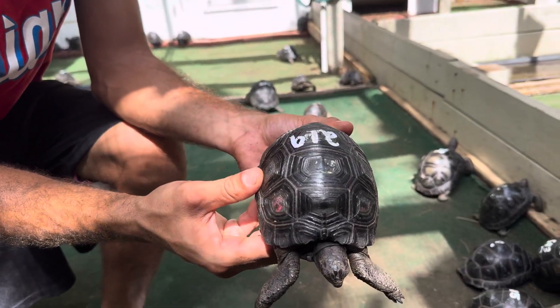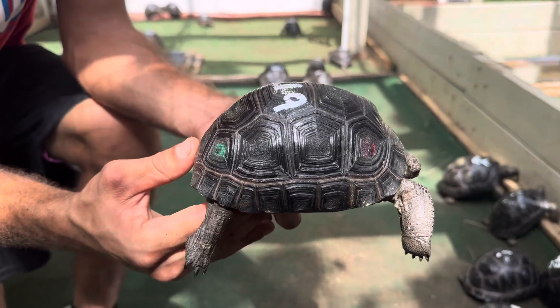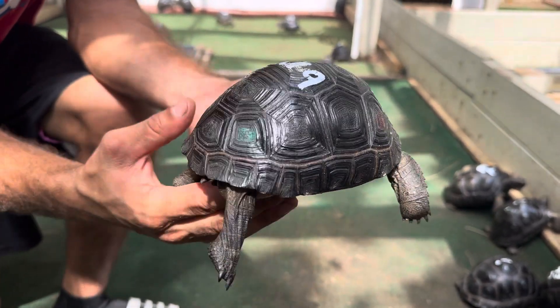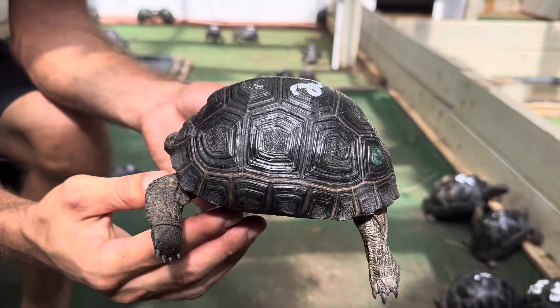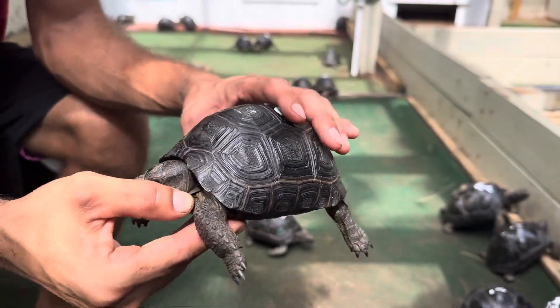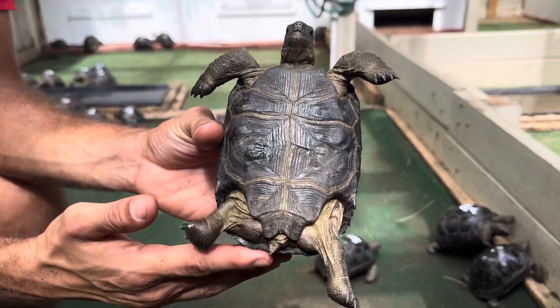Next up we have ID 219, a five and a half inch aldabra tortoise — another example of a nice smooth dome shell. Perfect, with skewed alignment. ID 219 is four and seven-eighths inches, so just shy of five inches.